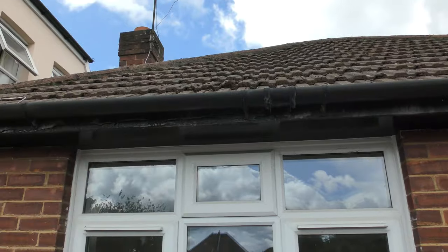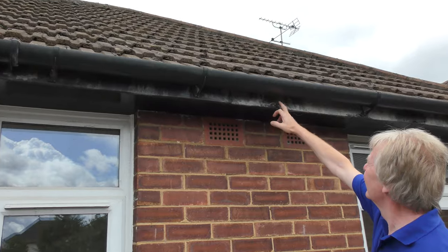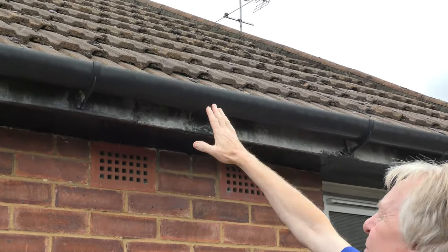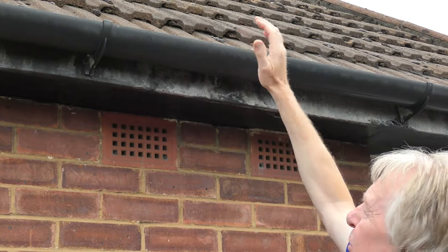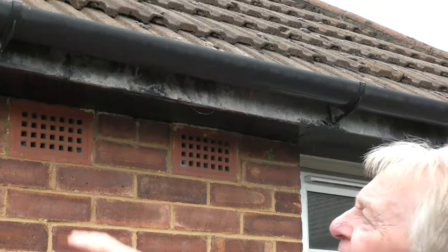The camera might not pick it up, but this fascia board is in pretty poor condition. The paint is flaking off really badly. It's very stained where I think the gutter was full of rubbish and water has gone down the back of it in the past, ending up staining the fascia board.